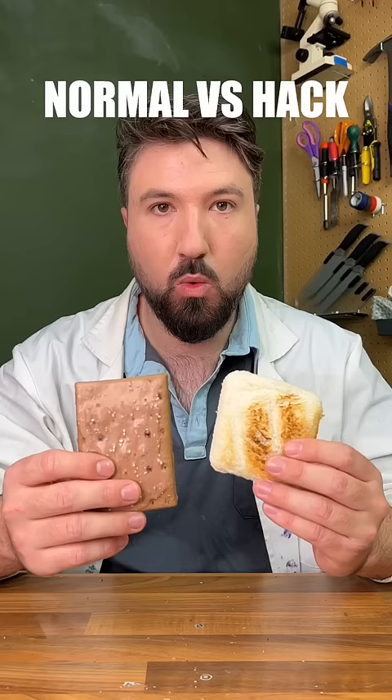After trying them both, I've got to say the hack one was much nicer — the flavor was overall really, really good. So hack wins, very cool.